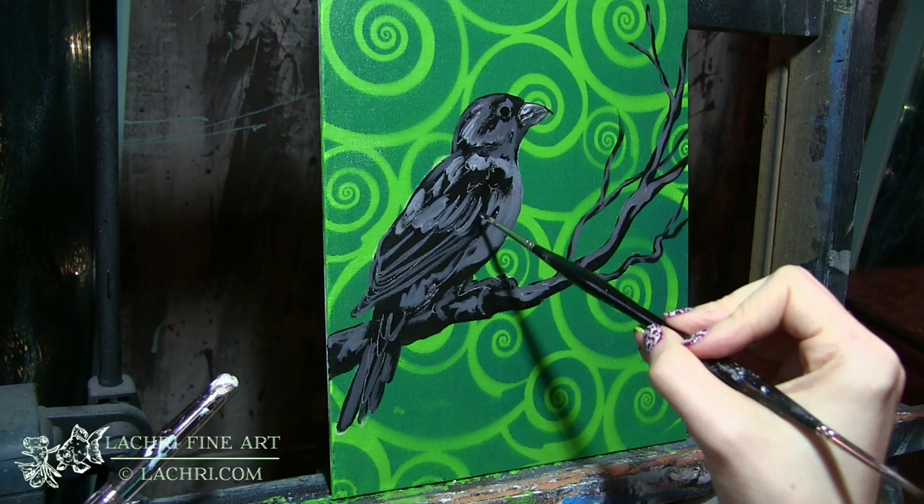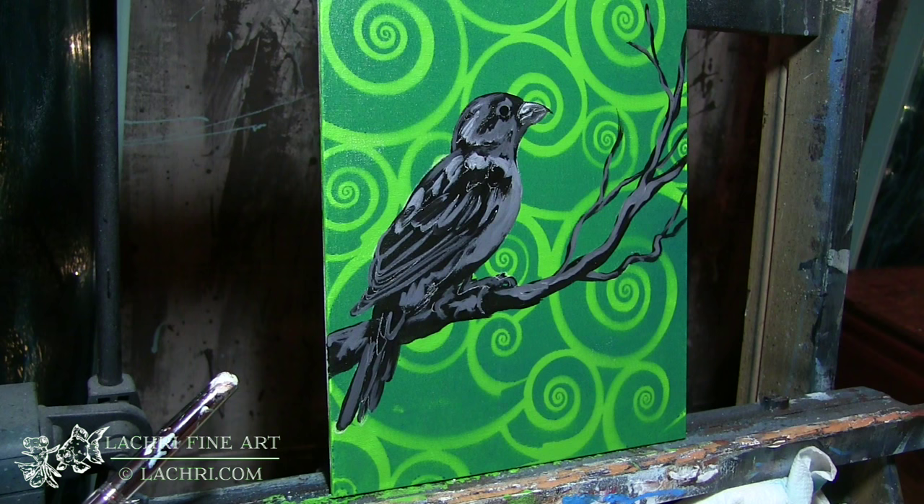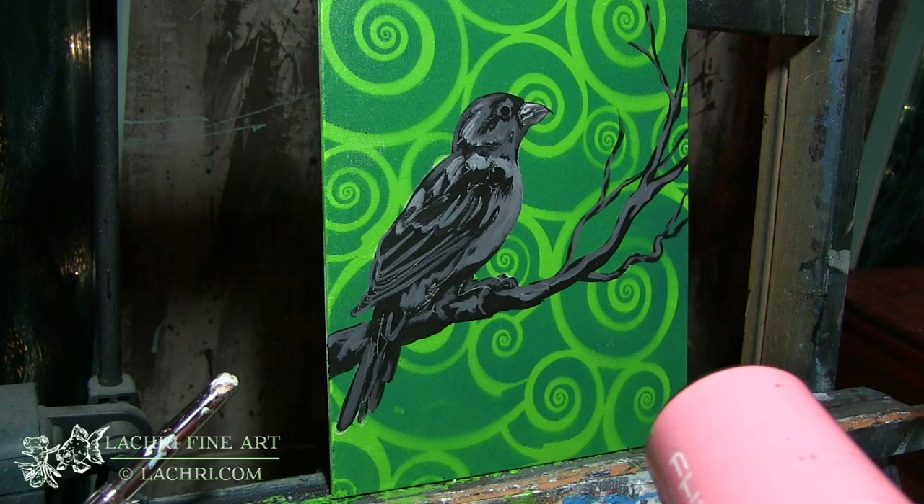I'm coming back through with black, just defining some of that a little bit better where I went a little too crazy with the gray earlier. I've got to dry that — if it's too wet, you start blending wet into wet, which is not what I want here. I'm making sure that it's dry in between switching from light gray to white to black.